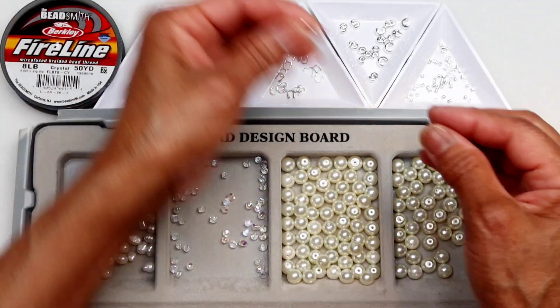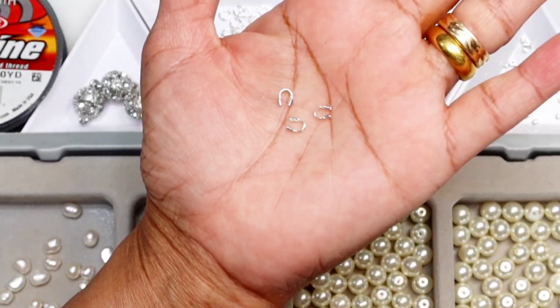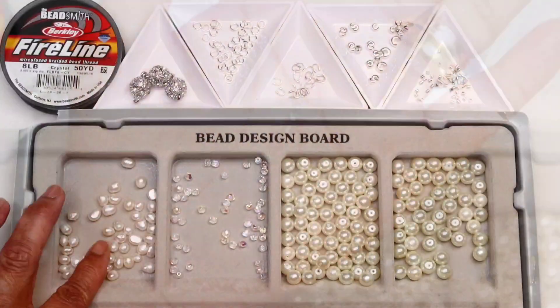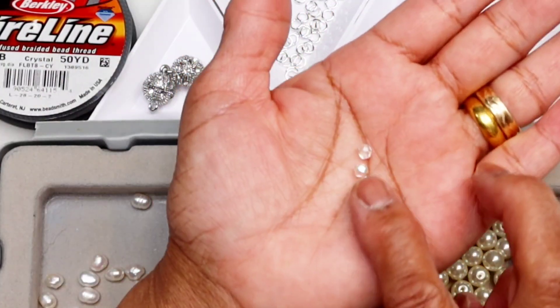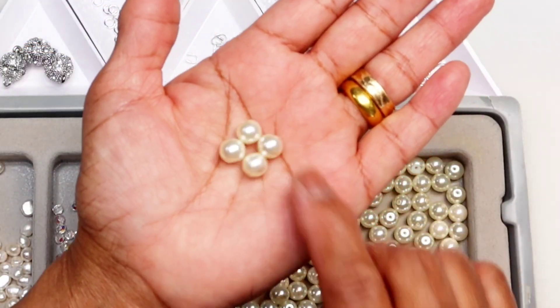For jump rings, I used 6mm in 24 gauge, 5mm wire guard, 6mm crimp cover and crimp beads. Freshwater pearl size between 4mm to 6mm, 6mm faceted bicon beads and 10mm pearl beads.